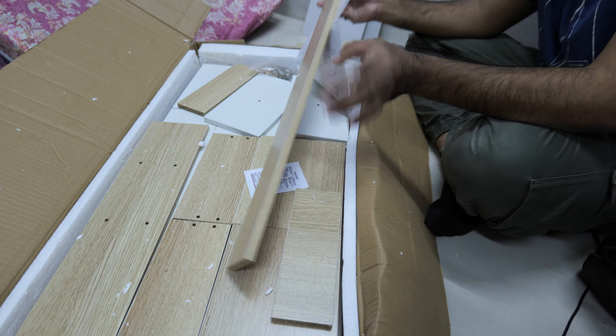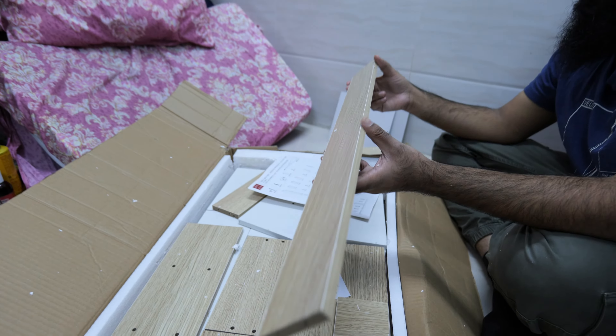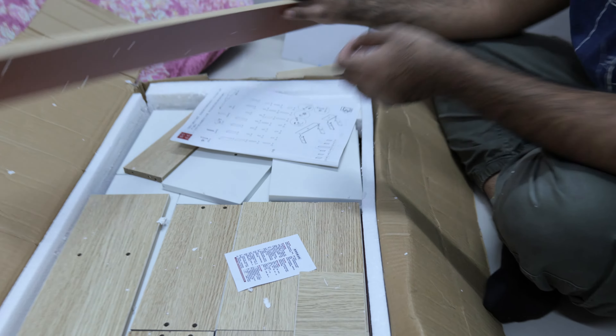But this video is not about that. This video is about the assembly. So I am going to assemble it as my seat.